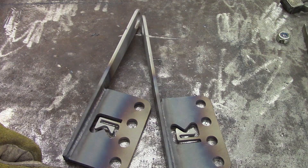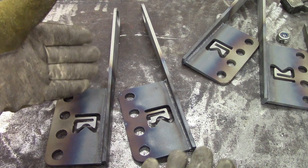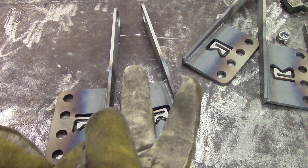Back to the plasma cutter. Two lefts, two rights — now I've got to make two sway bars.